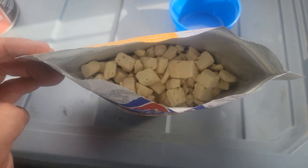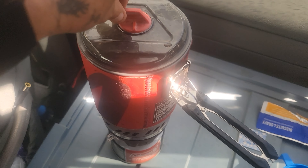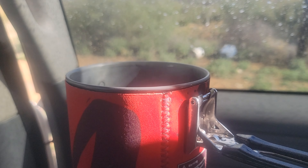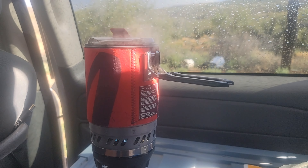Thankfully, this jet boil boils water within a minute and a half, two minutes — it's very fast. That's what it looks like when you open it. Looks like croutons. We're about to have some boiling hot water.